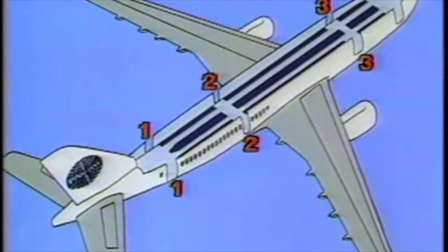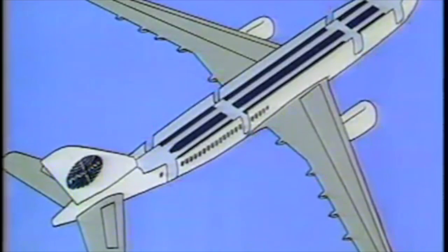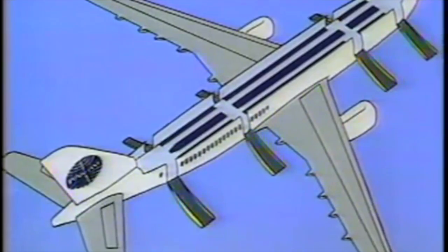Each door is equipped with an automatic slide. In an emergency situation, flight attendants would inflate slides from all safe exits.